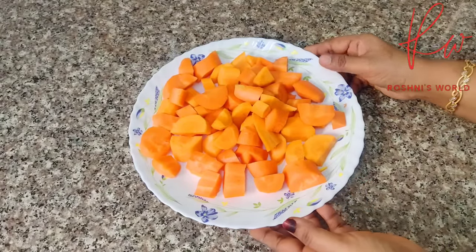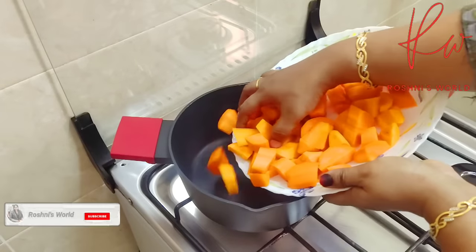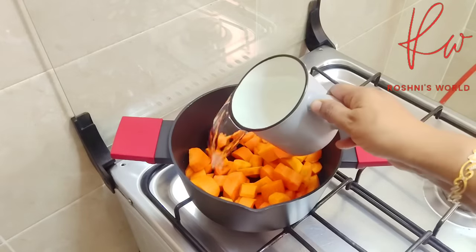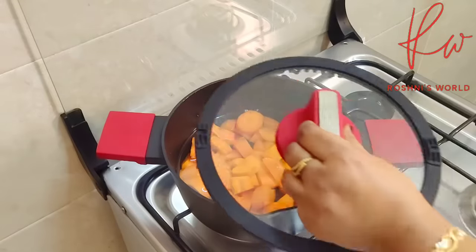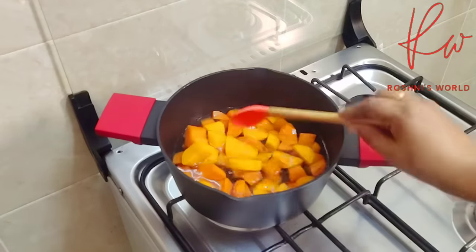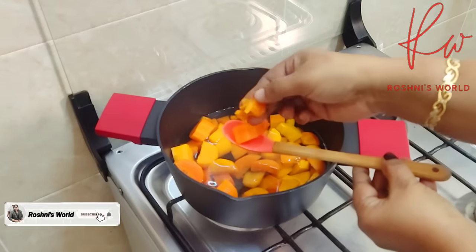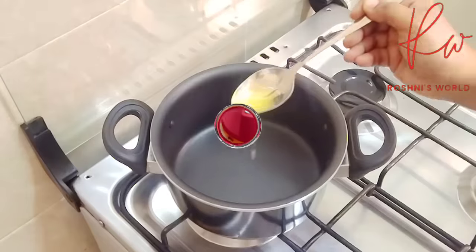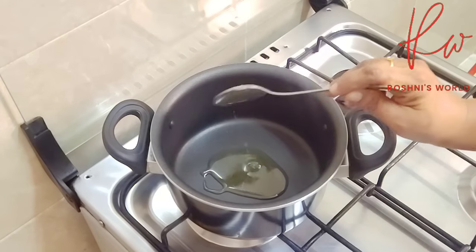I will mix it in a cooker or saucepan. Put it in a bowl — now it's ready to cook. Add 3 tablespoons into the saucepan.